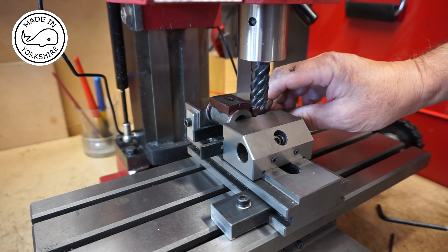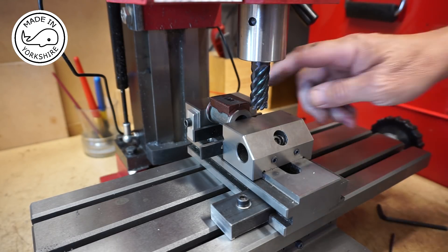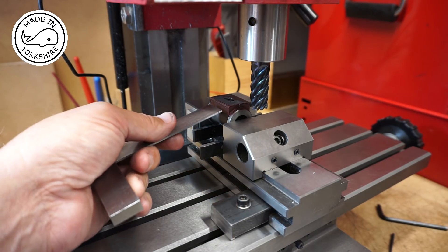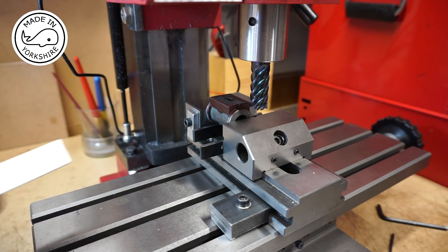I've squared up the cylinder in the vice and the port face is horizontal — I just need to mill down to the line as indicated.